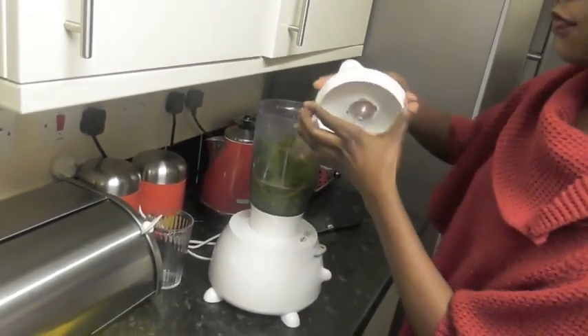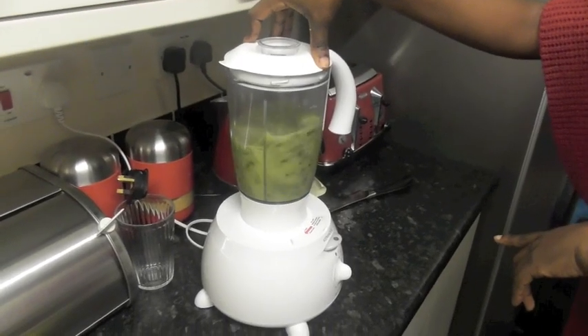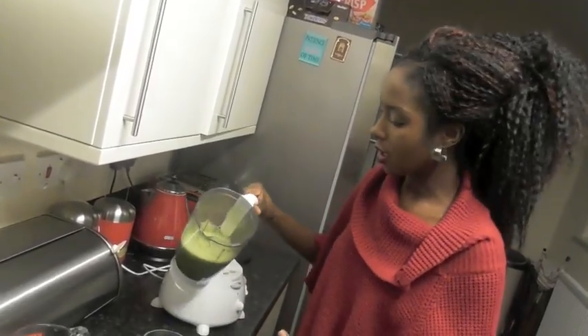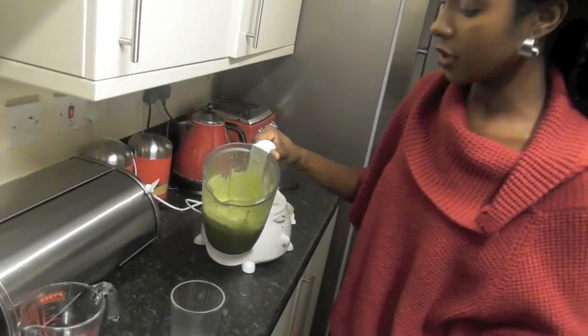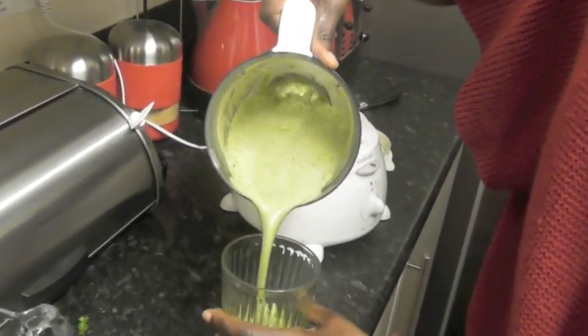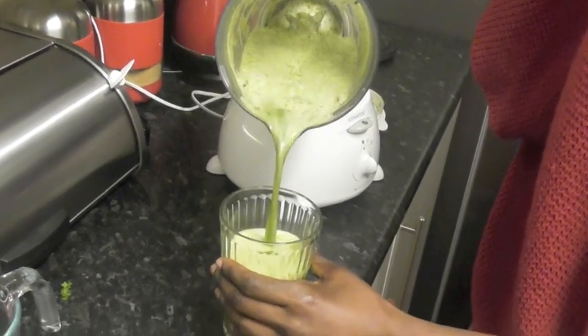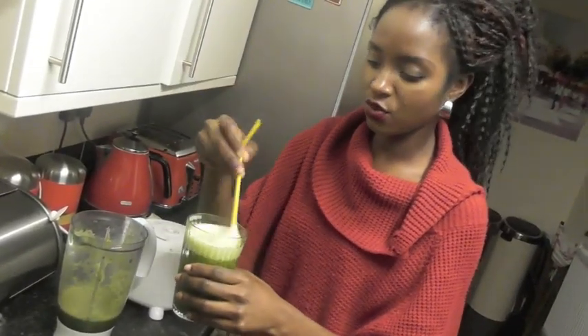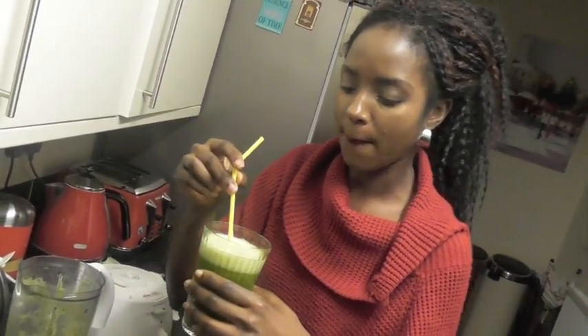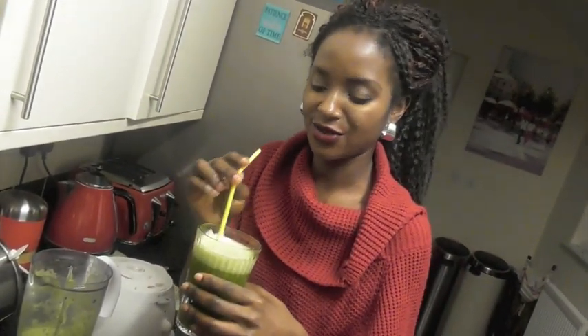Let's liquidize this. I've just liquidized my coriander and lemon in warm water, and this is what it looks like. I find it easy to drink this with a straw, because if I drink it with my lips I find it very difficult to drink.